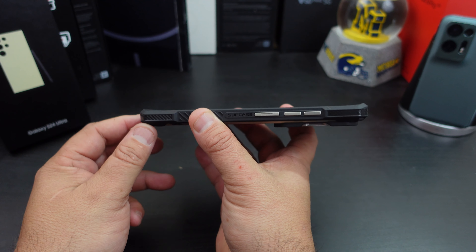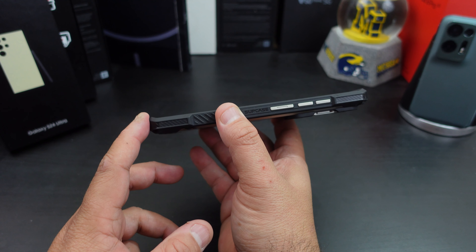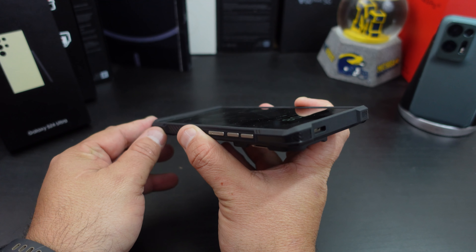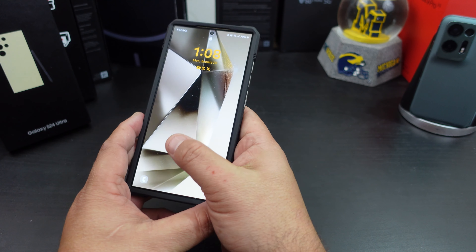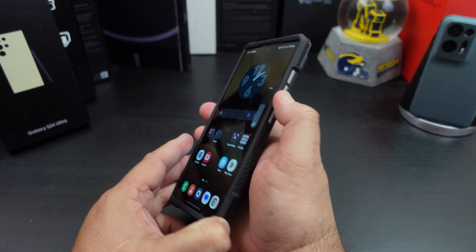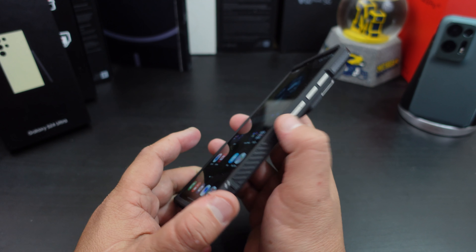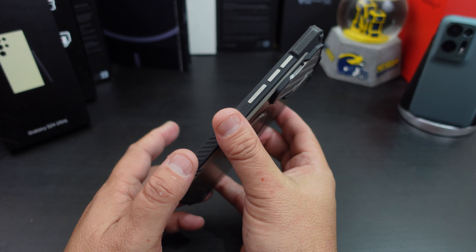You get lip protection from the top and bottom, so if you place it down you don't have to worry about scratching up your beautiful display. You do get some lip protection on the sides too, not much, but the top and bottom are great. The power button is nice and easy to press, and the volume rockers are easy too. My only complaint is I love when companies put a ridged power button so you know you're pressing it when taking the phone out of your pocket.